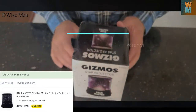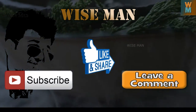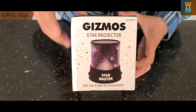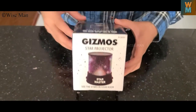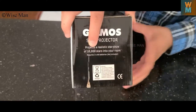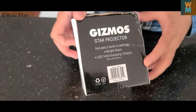Hey guys, welcome to my channel Wise Man. Today we will see a Gizmos star projector review. It is a star projector and you can see the stars in your room. This is the box and you can see that it can project 10,000 stars in your room. I bought this from Noon.